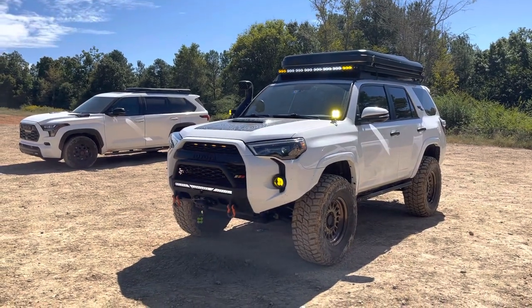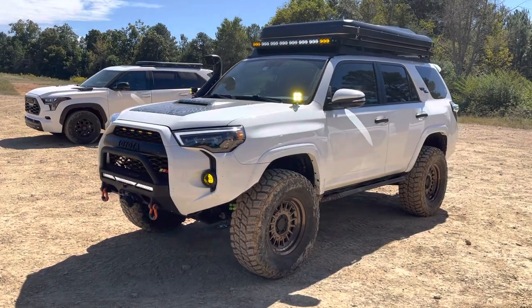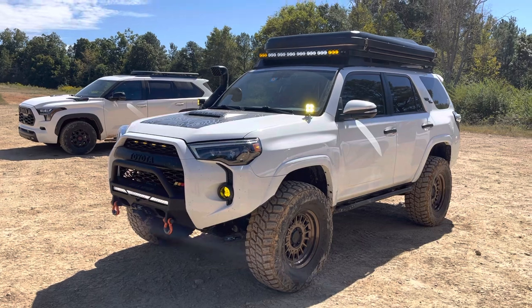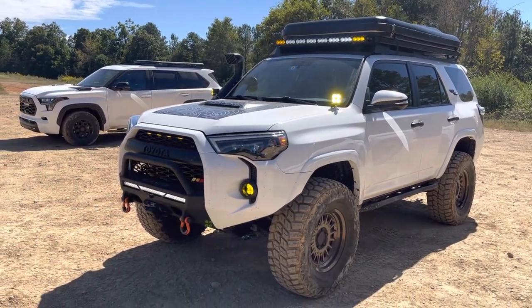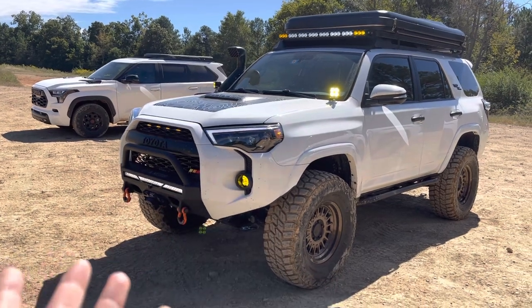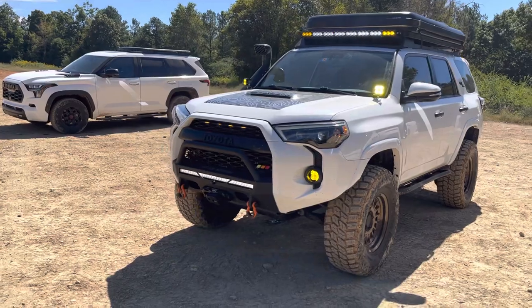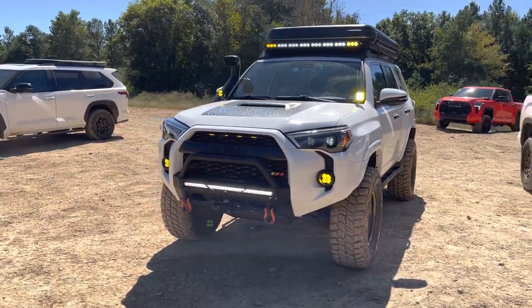Hey YouTube, Untamed here. So I have a sweet Toyota 4Runner Tier D off-road build here. My good friend Tim, who I met since arriving yesterday, allowed me to do a video for you guys and walk you through all of the modifications, at least the vast majority of them. If you want to follow him on Instagram, you can follow him at Tav4Runner.